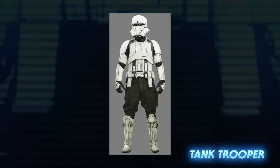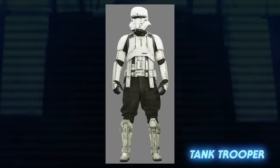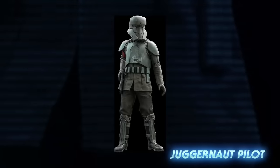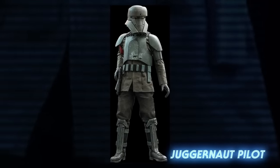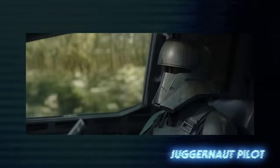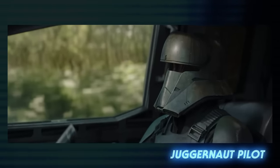Tank troopers could be seen operating occupier combat assault tanks on worlds like Jedha, but they had even further variants. The Imperial combat assault transport, also known as the Juggernaut turbo tank, was operated by Juggernaut pilots, whose helmet resembled that of a tank trooper, but whose chest plate was closer to that of an AT-AT pilot.